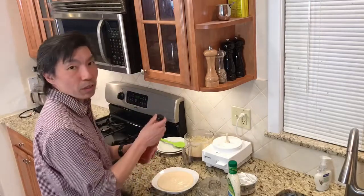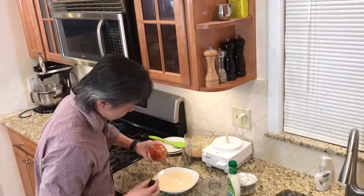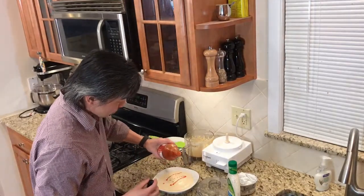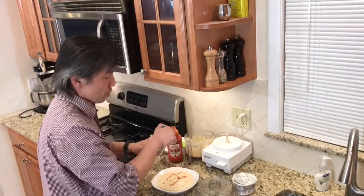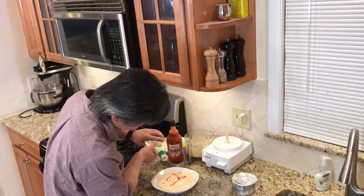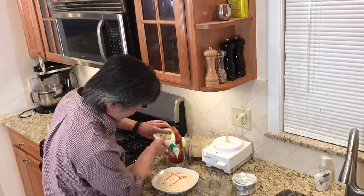Want a little bit more Frank's hot sauce in it? Always. Make it look good, decorate it up. Want a little bit more blue cheese? Of course — put it in there. Just gently spread it around.